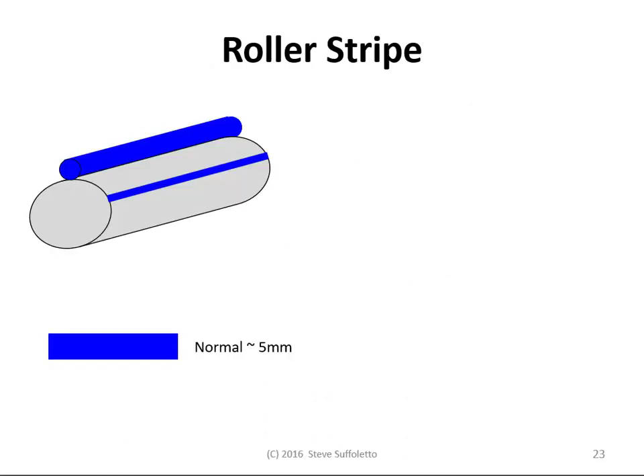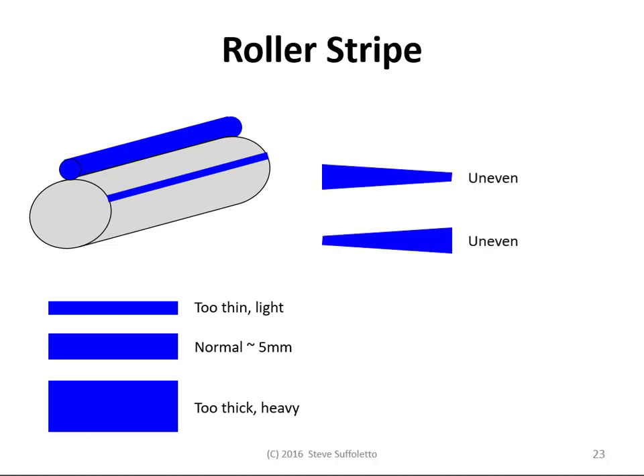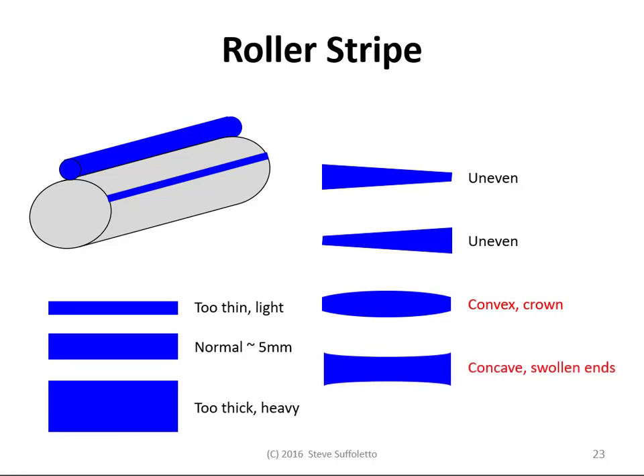Here's an example of a roller stripe of the ink form against the plate. Depending on the size of the cylinders and the rollers, it might be somewhere between three, four, or five millimeters. We don't want to be too thin or too light — not enough pressure. And we certainly don't want to be too thick or too heavy — too much pressure can cause many problems. We don't want the roller pressure to be uneven from side to side, and we don't want to have a deformed, distorted shape like a convex crown or a concave, which shows you that you have swollen ends.